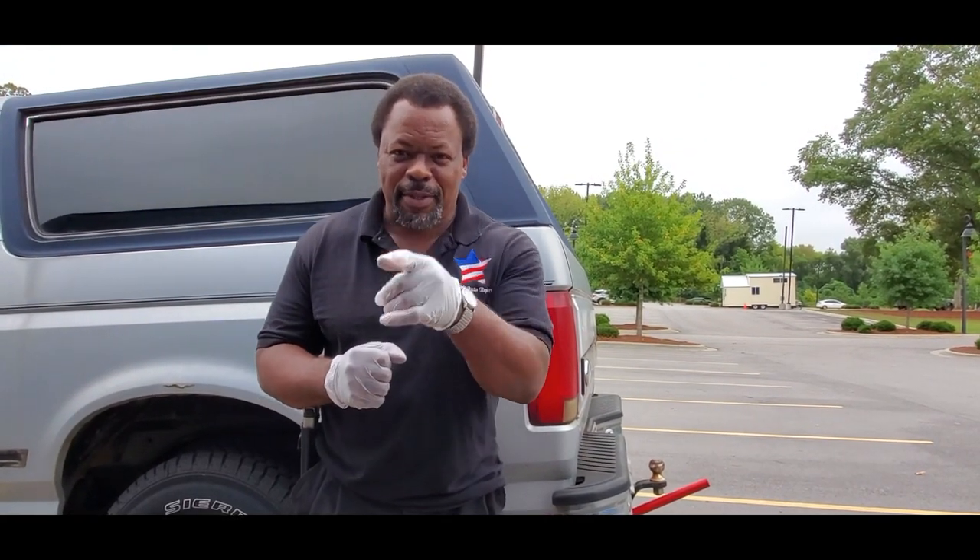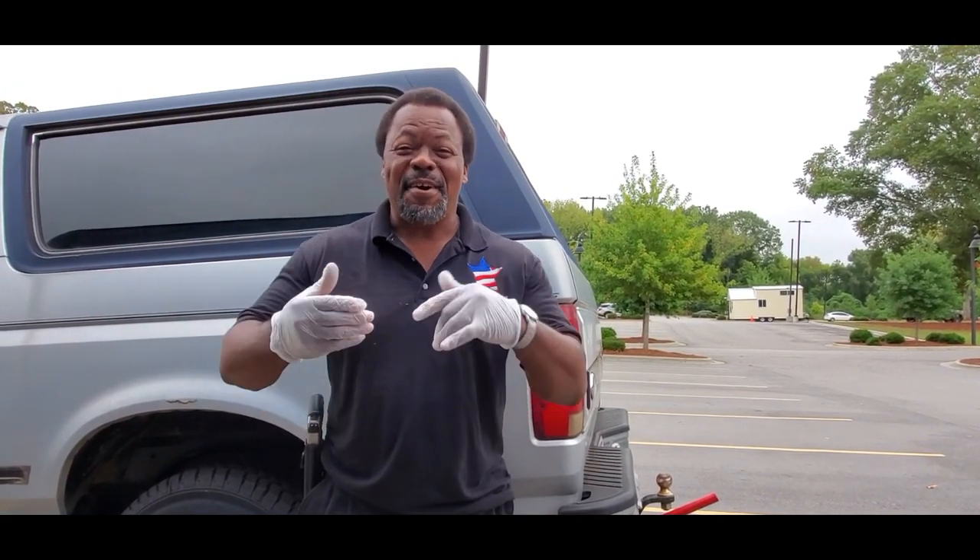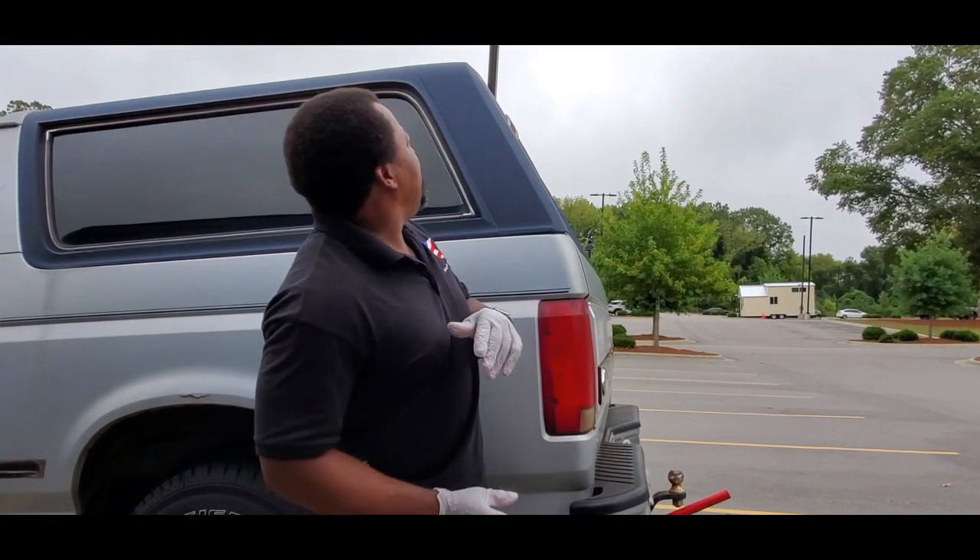Welcome to another episode of Astral Order Repair. Behind me I got a 93 Ford Bronco, and today we're going to show you how to replace the rear brake shoes, coming up on Astral Order Repair.